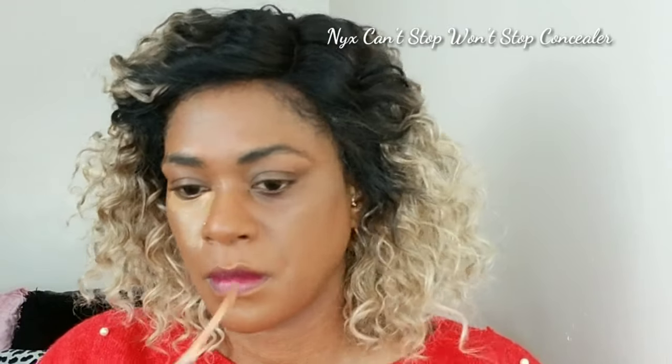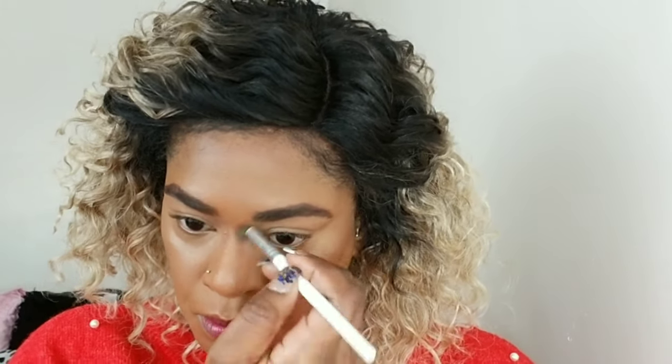Now I'm using the NYX Can't Stop Won't Stop concealer. I don't know why I haven't heard anyone speaking about this — it's such a beautiful concealer I just recently discovered and I can't stop using it. I blend that out and I'm just going to add a little nose contour and remove any extra creasing before I go in to set that concealer.